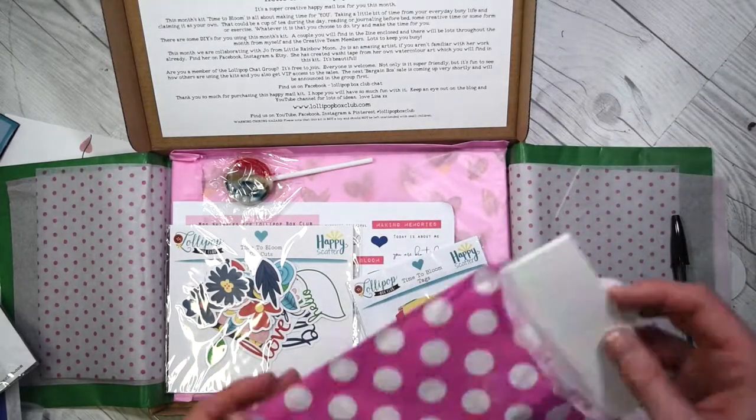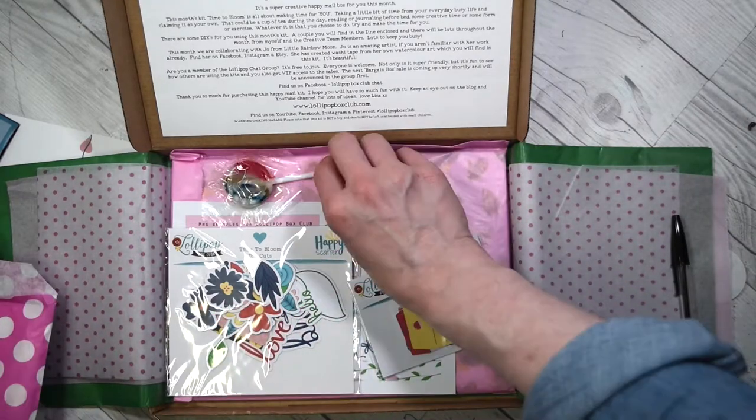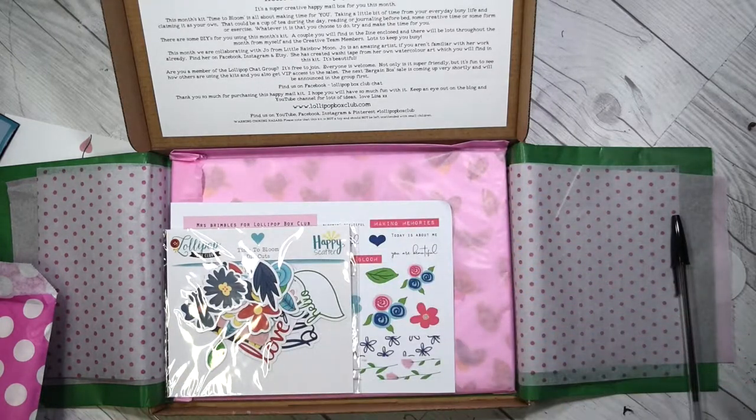We've got a lollipop — I wonder what flavor it is, I'll eat that later. And we've got some tags in here as well — tiny little tags.